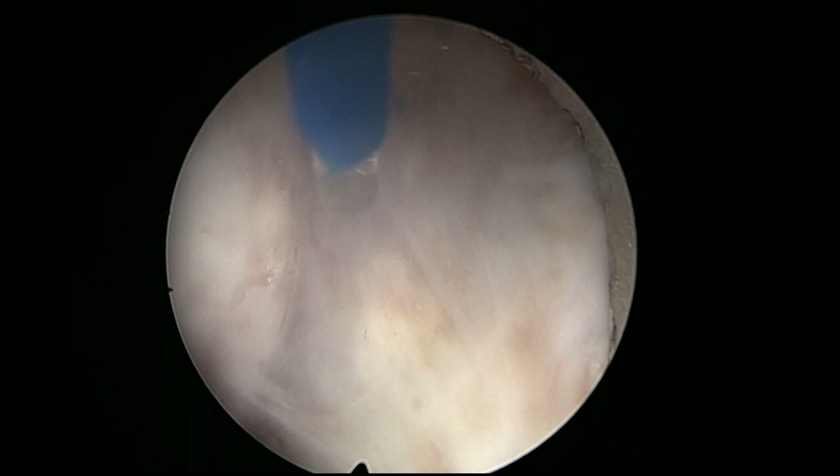Sometimes if morcellation doesn't progress very well, I like to use the Japanese or Asian approach to morcellation, which is to put the morcellator upside down. The adenoma tries to float, tries to go up, and the morcellation sometimes goes well. Often, morcellation eats selectively the softer tissue and dissects the harder tissue. So it looks as if in the lower part of the adenoma there was harder tissue, and just by changing like this, you get the feeling that you're progressing.